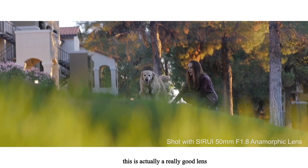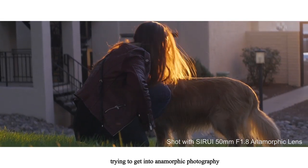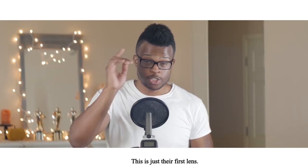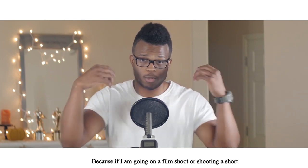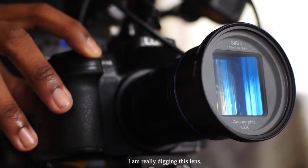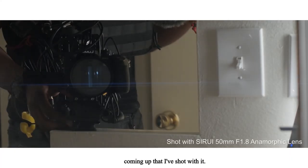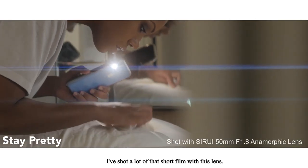All things considered, for the price, this is actually a really good lens. If you're a beginner trying to get into anamorphic photography without spending a ton of money, this is a really good option. This is just their first lens — I think they're planning to make more. I would love to see a set of these, because if I'm going on a film shoot or shooting a short, I want at least three or four focal lengths. I am really digging this lens. I've got a couple of YouTube videos coming up that I've shot with it, and the short film 'Stay Pretty' is coming up — I've shot a lot of that with this lens.